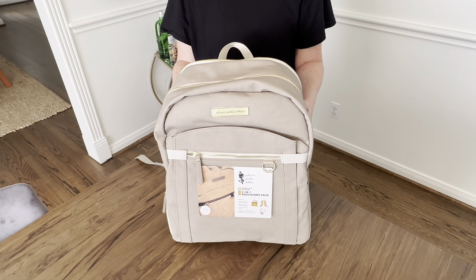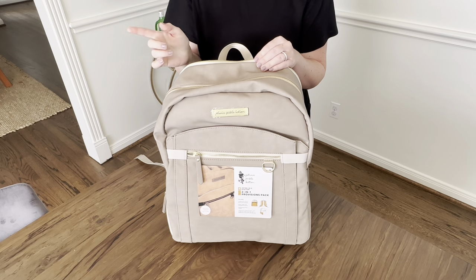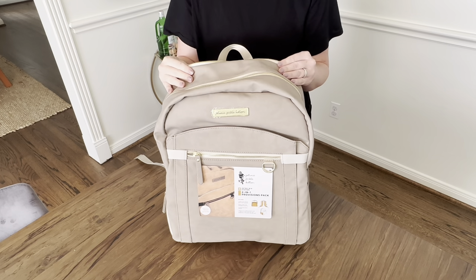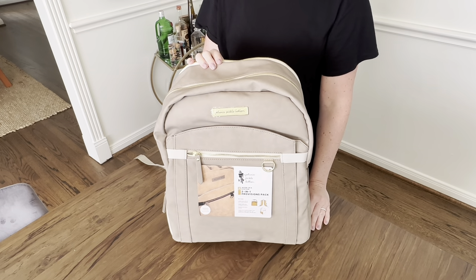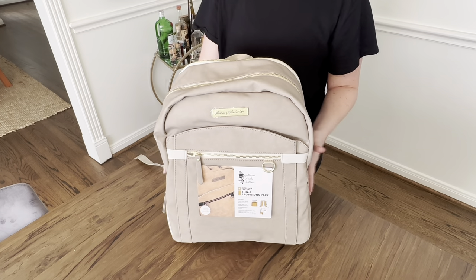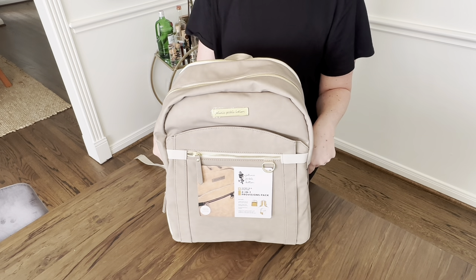Hey everybody, welcome back. This is Landy, the Modern Mama, and I am here to review a bag that I've had my eye on for a while from Petunia Pickle Bottom. One of my very first backpacks was the boxy backpack from them, and I still love it, but I saw this Provisions backpack the other day and I just had to grab it and see what it was all about.